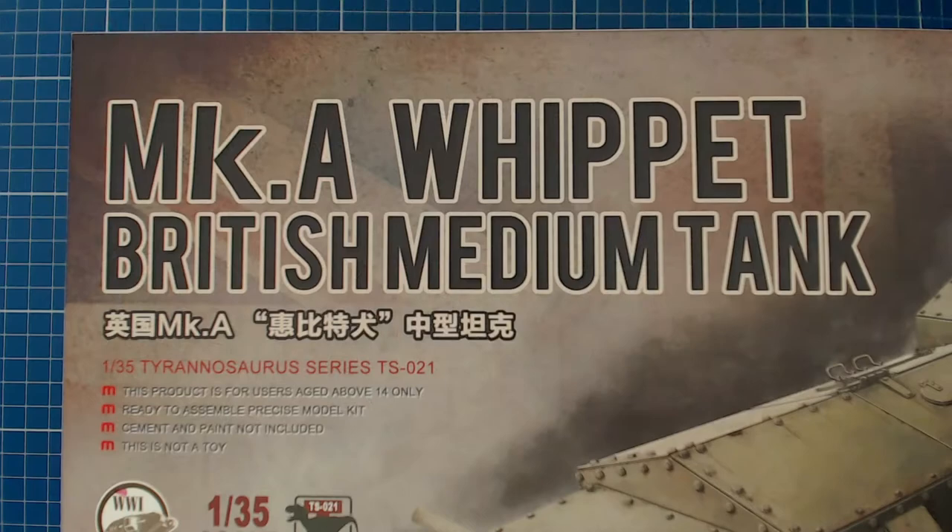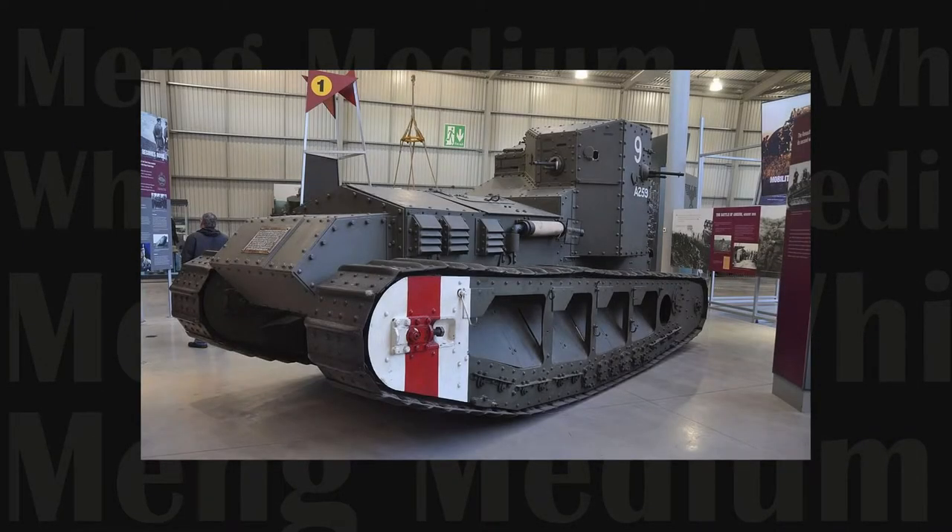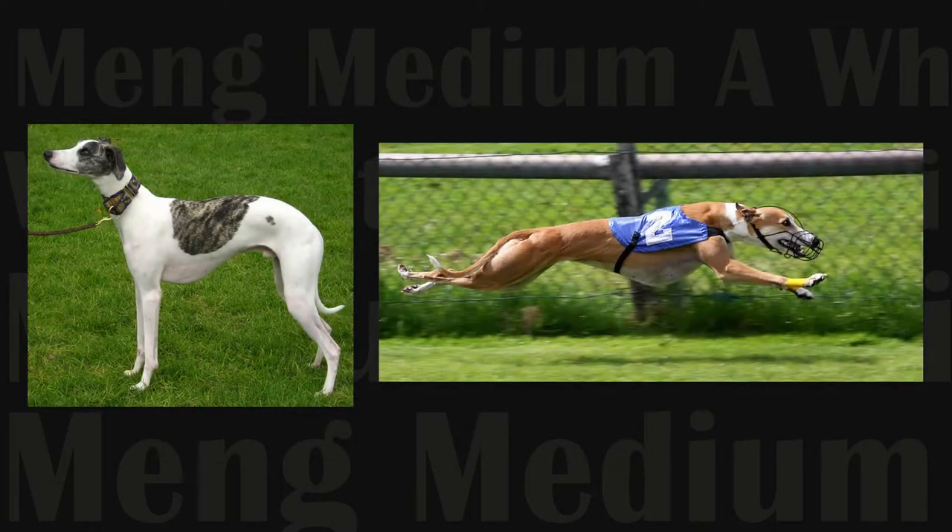Although the kit is titled Mark A, there was only one variant of the vehicle. It was sometimes referred to as the Tritton Chaser after its designer William Tritton, who also designed the Mark I Tank. The tank was officially called the Medium A, but acquired the nickname Whippet after the English fast-running racing and hunting dog breed — perhaps more so as wishful thinking.